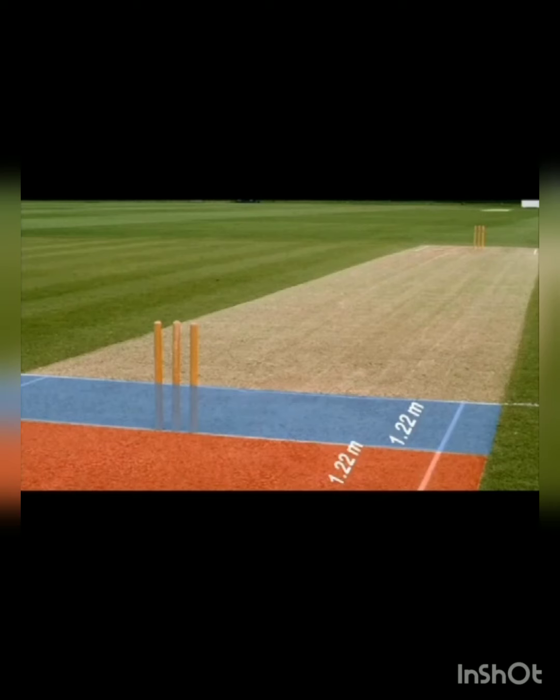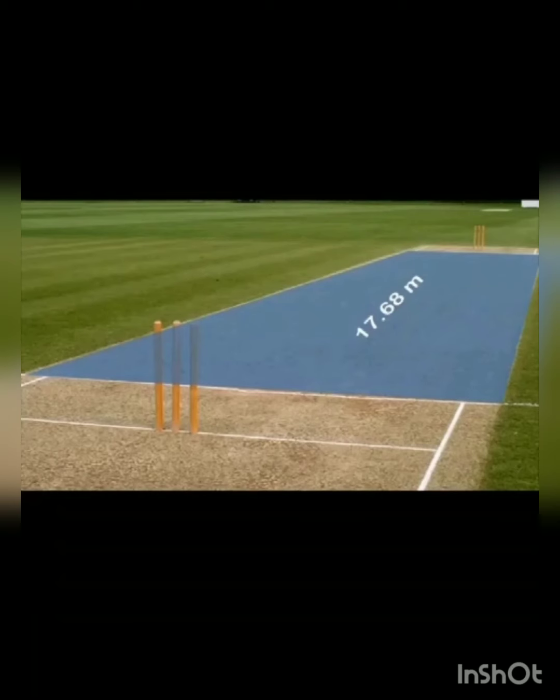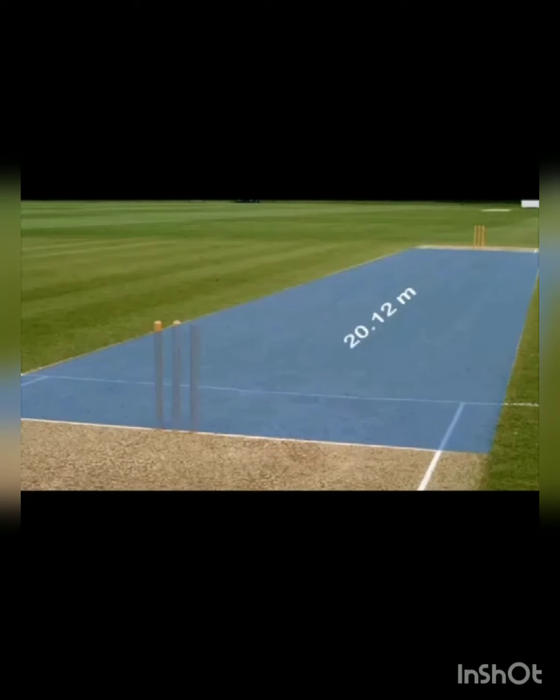This is the area where either the bowler or the batsman has to stand so that the game can continue. The play area — from one crease to the other crease, not counting the crease itself — should be 17.68 meters. From the starting point of one crease to the starting point of the other crease, the area is 17.68 meters. From one stump to the other stump, the total distance of the pitch is 20.12 meters — it cannot be more or less than that. You can see the highlighted area in blue.